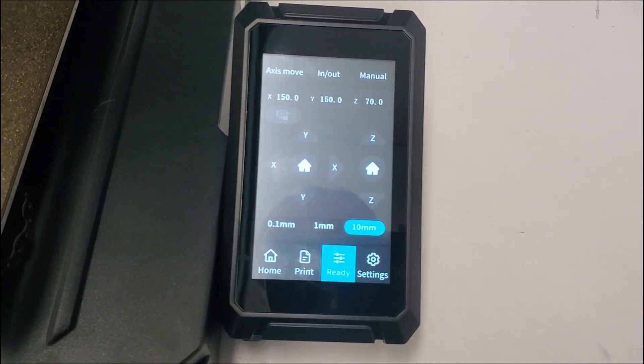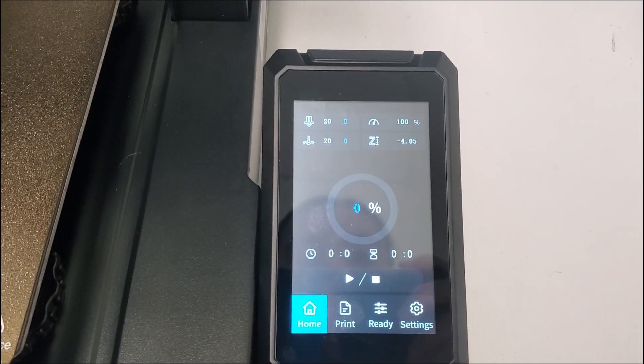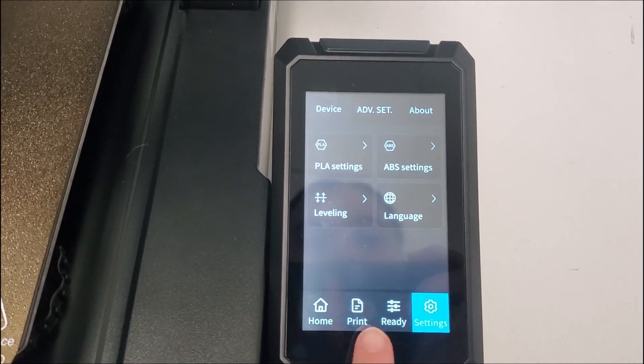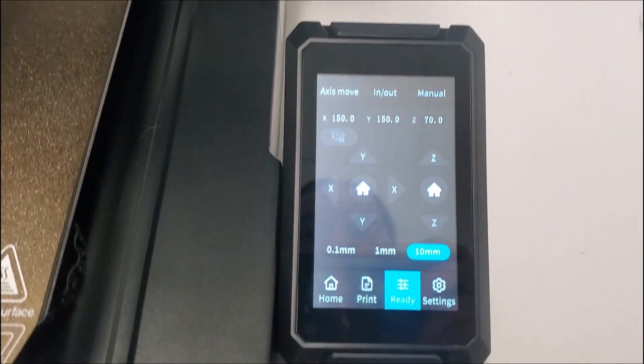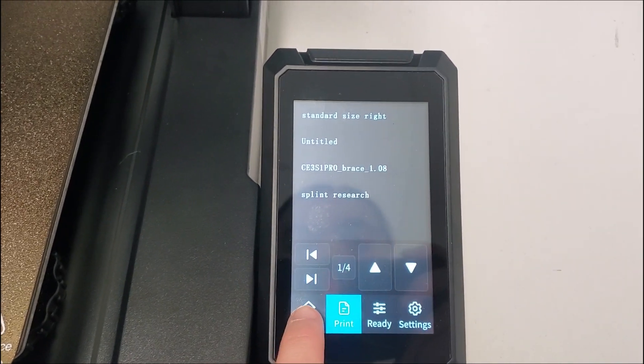This over here is the interface. This is how you're going to tell the printer what to do. For instance, if I hit the home button, I go home, I have settings. This will manually move the printer and the nozzle, and that's how I'm going to eventually print from.